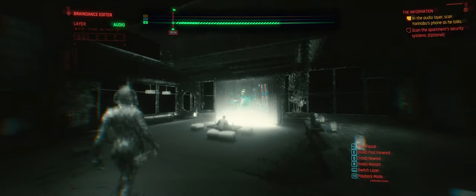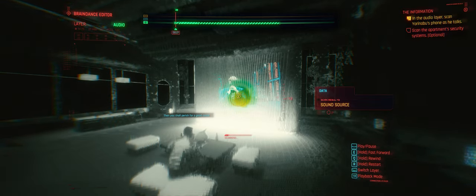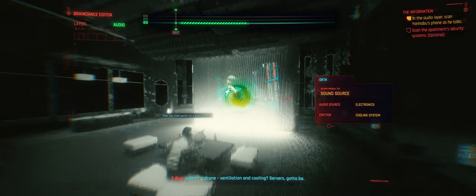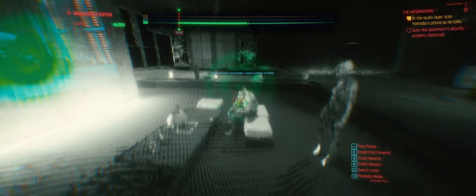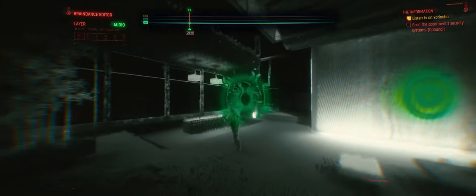They'll have my head for this. There's a drone — ventilation and cooling, servers, gotta be. Fancy doodads in here need to be controlled. You shall perish for a good cause. Make yourself comfortable — I need a minute to finish. The program is still in the trial phase. We cannot take it to market as is. We shall see soon enough. Please speak with your father — he's taken a particular interest in this project.